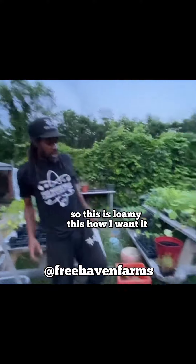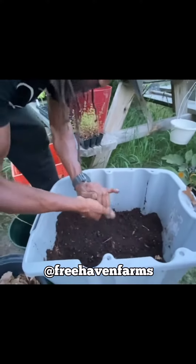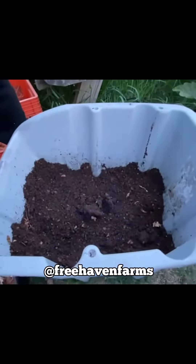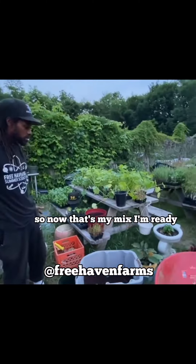So this is loamy — that's how I want it. It passed the ball test. Let's do it again, let's make sure. Can't even hardly make the ball. Pass the ball test. Good stuff. So now that's my mix. I'm ready.